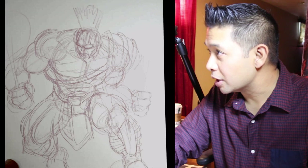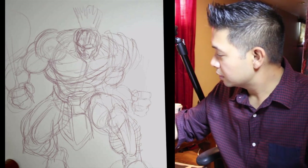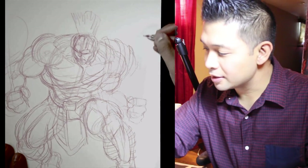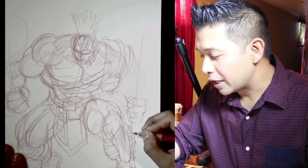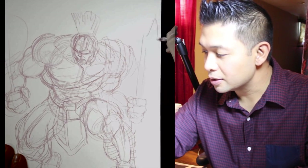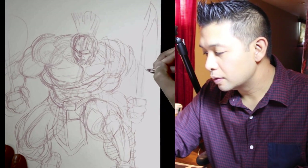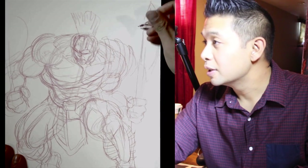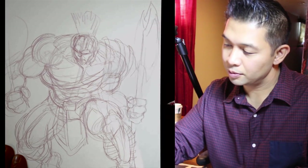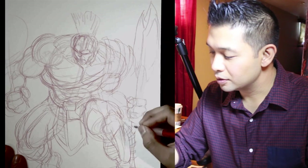Now I rough in the actual weapons he has. He has a battle axe here. The axe goes down like this. Because I don't have a lot of space, I make sure the axe comes in on an angle so it makes sense where his hand is.